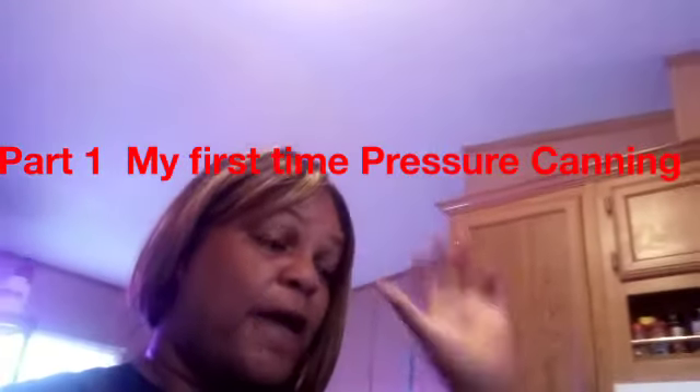Hello everyone! Today I'm gonna do something a little different. I mentioned I was gonna start messing around with my canner, so I've decided I'm gonna pressure can some rice. I've never done it before, so I don't know when I'm gonna post this video — by the time you see it, I'll probably have already done it and moved on to my next project.